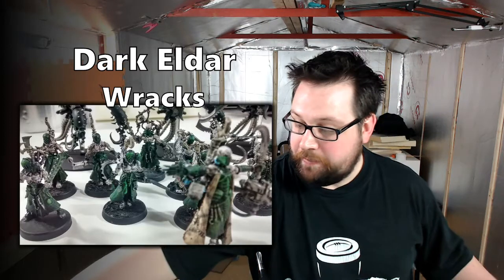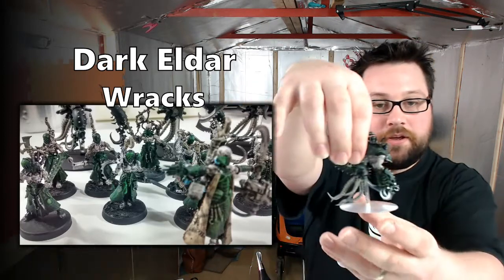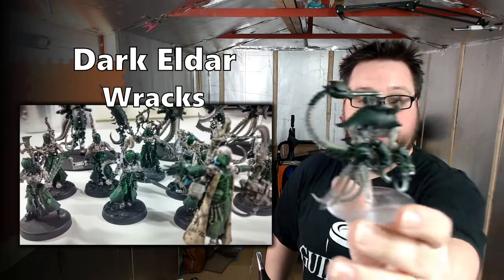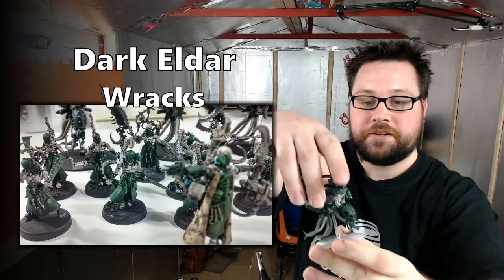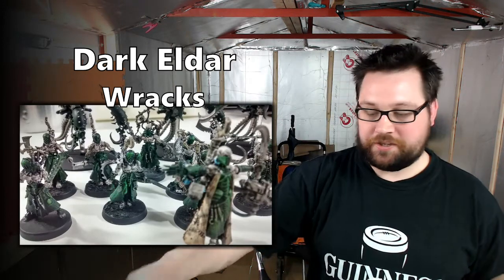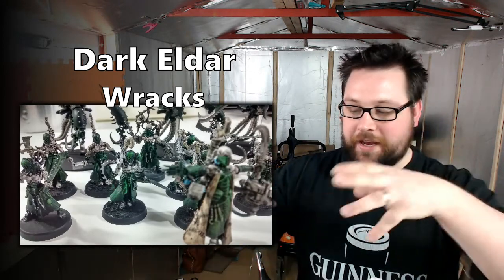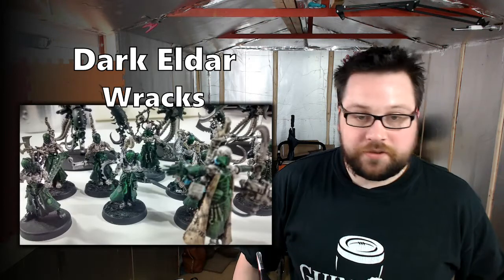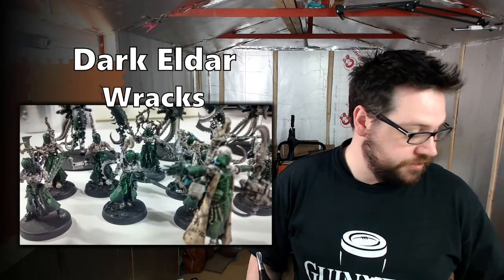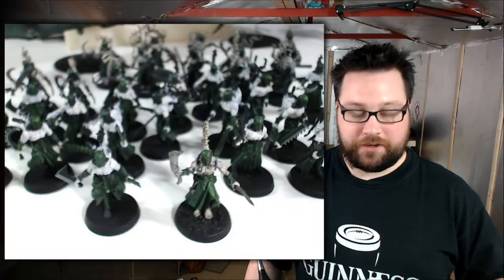I've also managed to completely paint up the Talos as well. I've got it to tabletop standard — I still need to paint all of the coloured tubes and things, but it's the same standard as the rest of them. I'm going to go back and change the colours on those as well. I'll probably do a video in the next few days on those because I've got four of them now. So let's take a look at the racks.